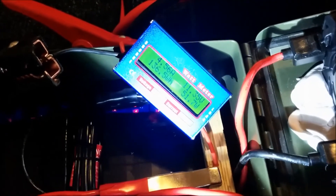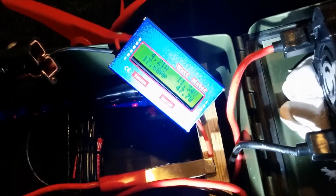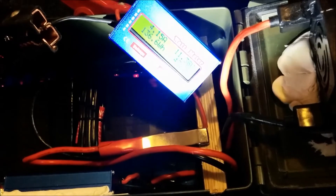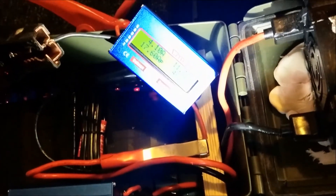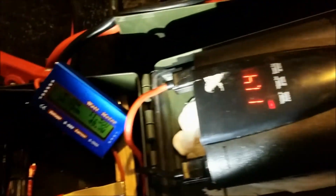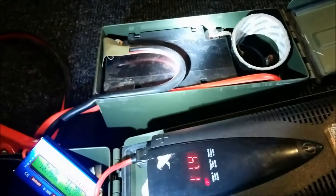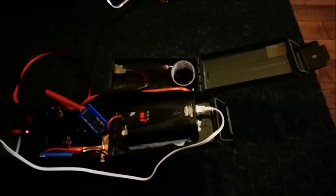At a 50-watt load I'm at 11.3 volts and it's holding nicely. I bet I could easily get to 15, 16, maybe 17 amp hours out of this lead acid at this lower discharge level. Anyway, that's my short video on the comparison between my two ammo box batteries.